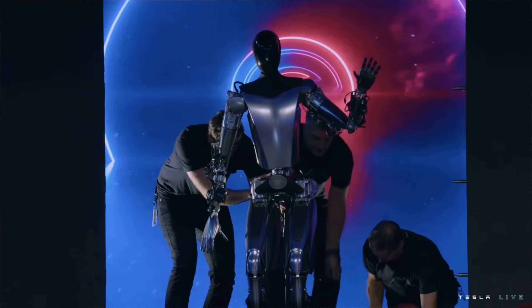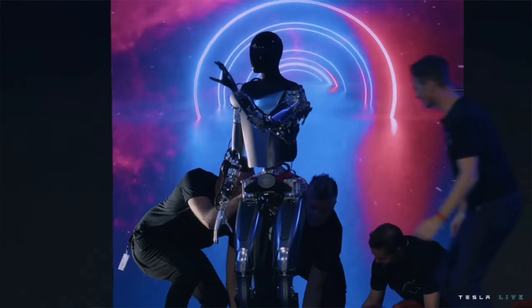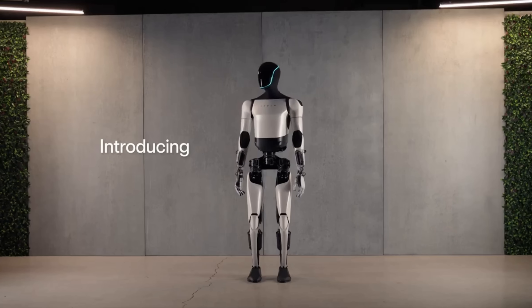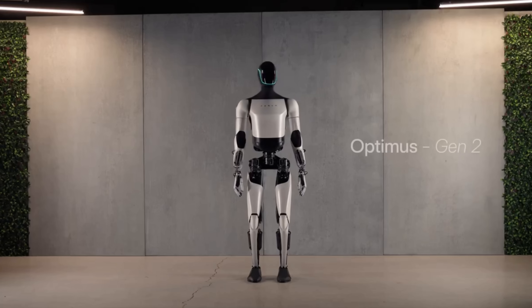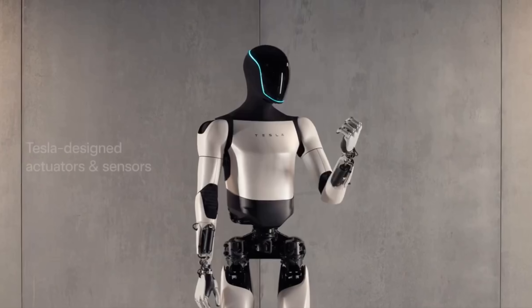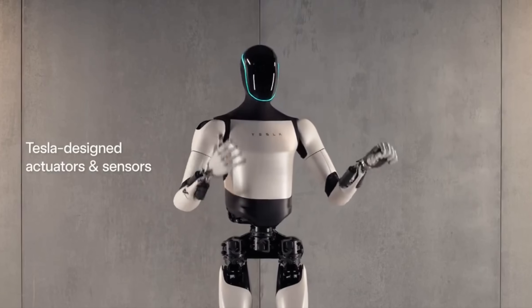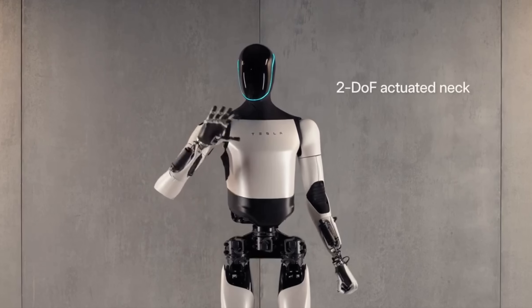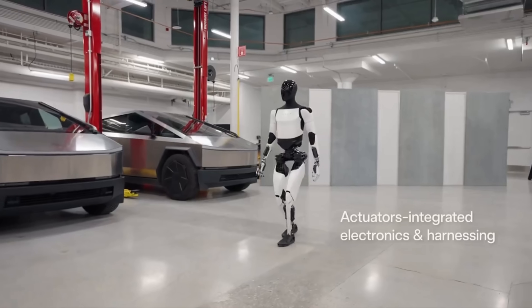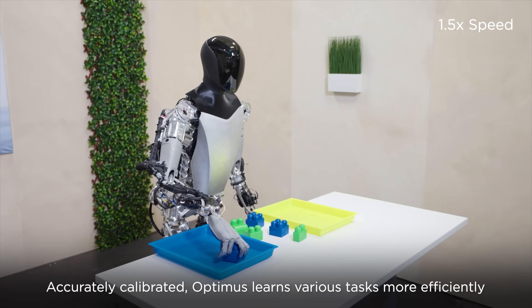Nice reference to Ex Machina at the end there. Absolutely jaw-dropping. It was just over a year ago that Tesla showed us Generation 1 of Optimus Teslabot. Now look at it. In the time it's taken me to build a YouTube channel — almost to the day, it's my first birthday on the 15th of December — Tesla have been busily building the seemingly impossible: useful humanoid robots. Just hearing those words is a bit weird, isn't it? Optimus has dramatically changed and improved since we last saw him having fun sorting blocks.